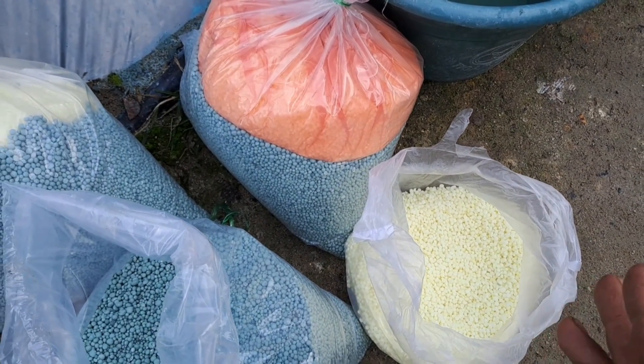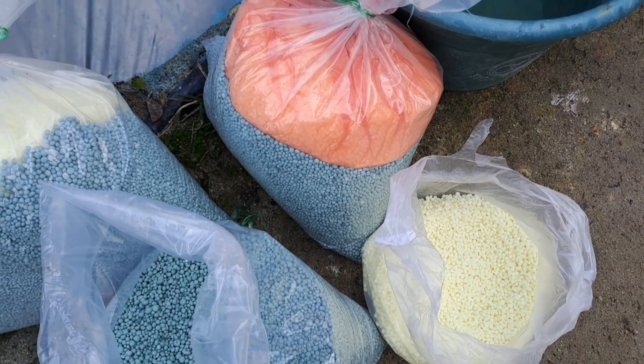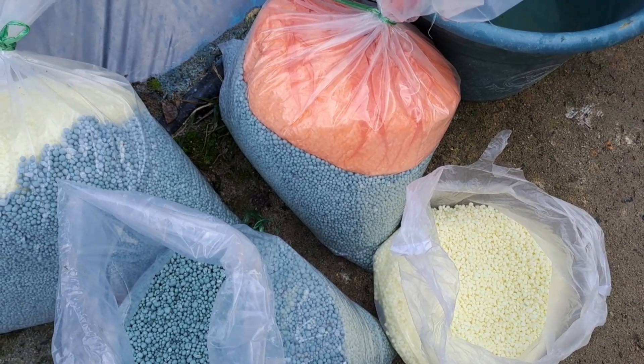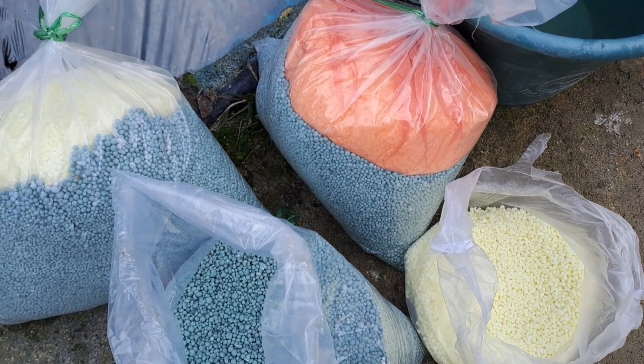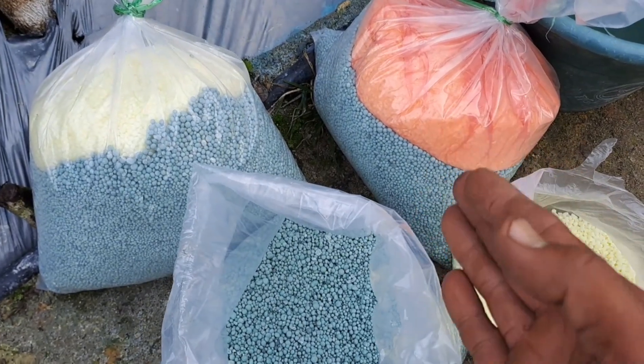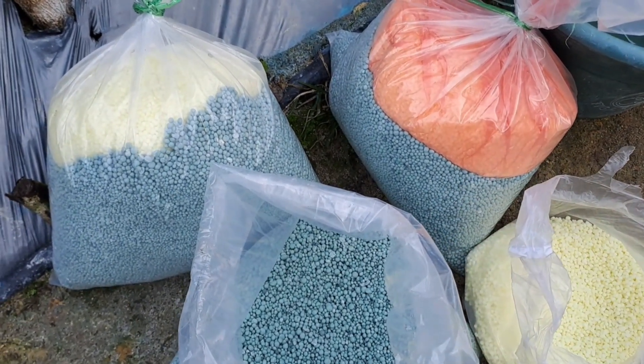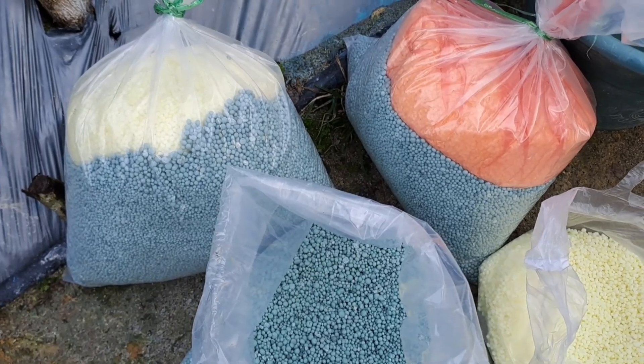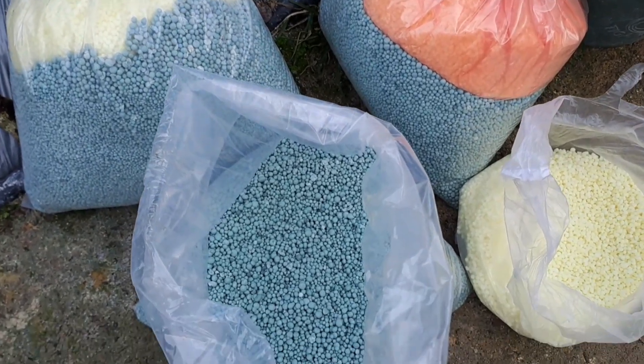Kebetulan NPK Ponska dan SP36 saya tidak ada lagi, jadi terpaksa saya menggunakan pupuk yang mahal ini. Tetapi walaupun mahal, ini sangat bagus untuk memperbanyak bunga dan memperlebat bunga pada tanaman cabai.